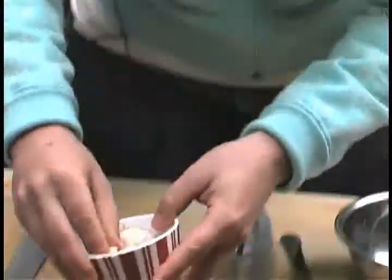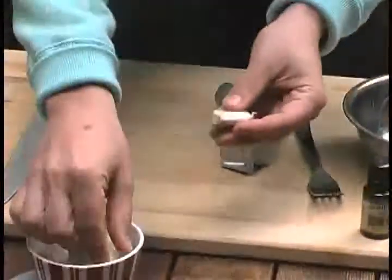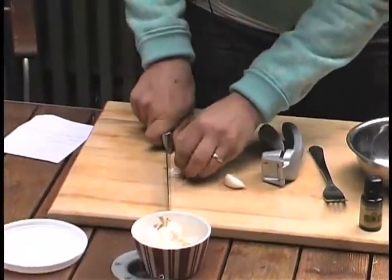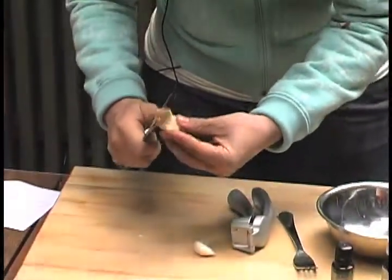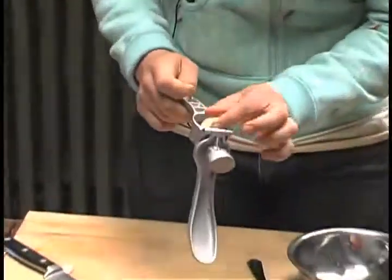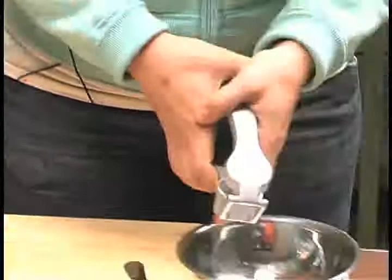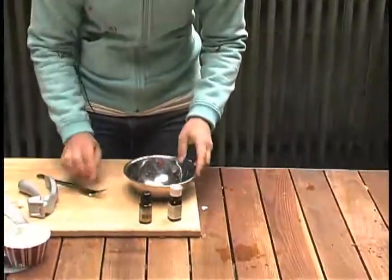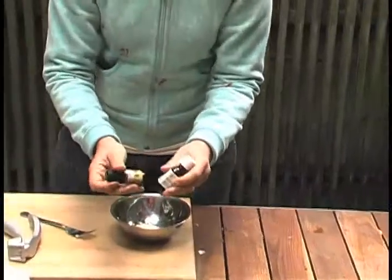We're going to use basically just garlic — this could be grown right out of your garden. We'll use two cloves that we're going to crush up. Just give them a peel and put them in your garlic crusher, or you can finely chop, mince, and dice it.